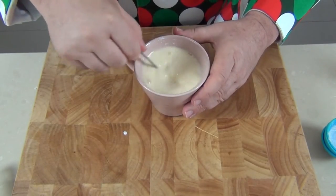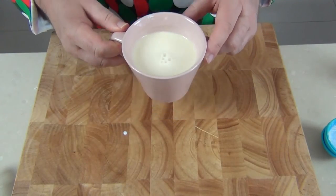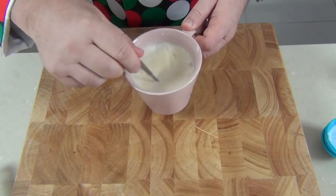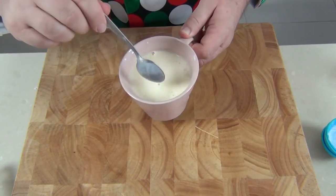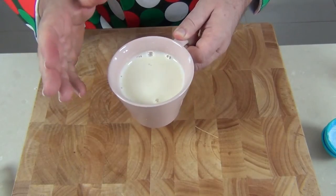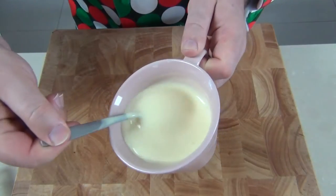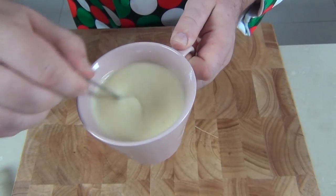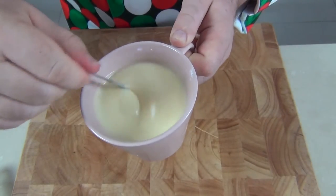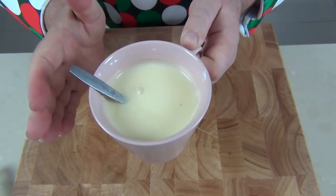Give that one last good stir, then pop it straight into the microwave for 30 seconds, bring it out and stir it again. It's important to take the custard out every 30 seconds and give it a good stir if we don't want lumpy custard. It'll go back in for another 30 seconds — probably about a minute and a half to two minutes total before it's completely thickened. Look at that custard — it's beautiful, no lumps at all. It took about two minutes and you do have to let it just bubble a little bit, but be careful not to overdo it. Now that it's piping hot, we'll set that aside and finish our Christmas pudding.